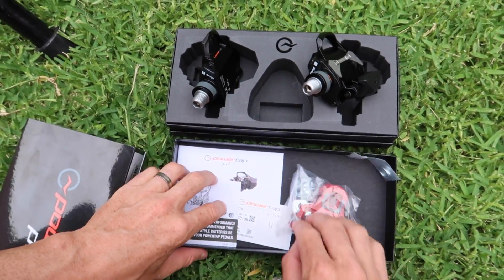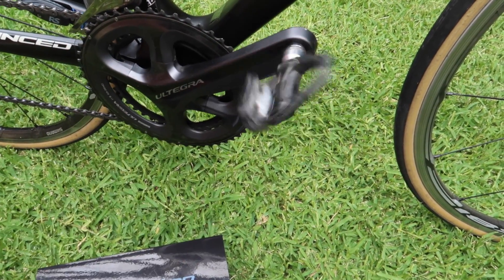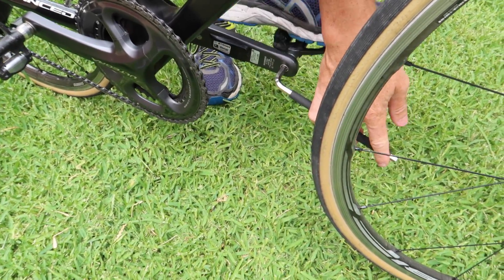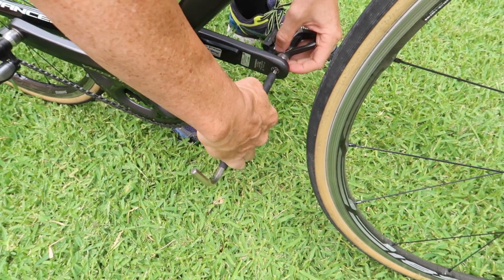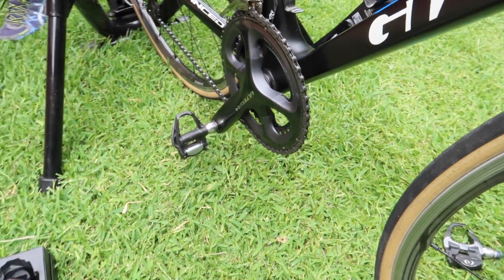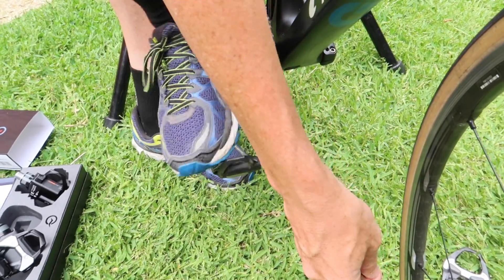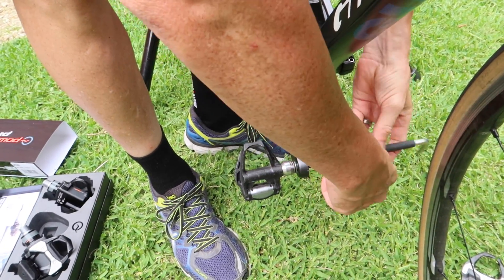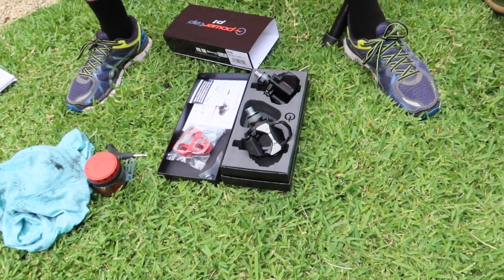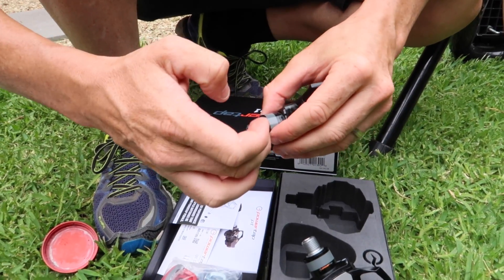We're powered up as per the documentation. As everyone knows I love the Shimano pedal system, so let's get these off and the new ones installed. Hex wrench on the inside, pedal down, pull up, and we're off - same on the other side. This is why we go to the big ring so we don't put our wrists into the chainring. Hex wrench in, foot down, pull up, and we're off. Now a bit of lithium grease on the pedal spindle just to make it easy to get these on and off.